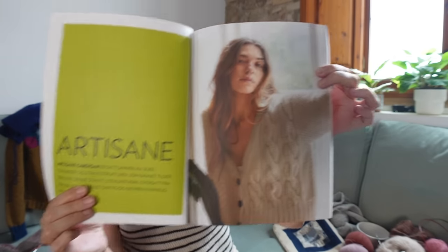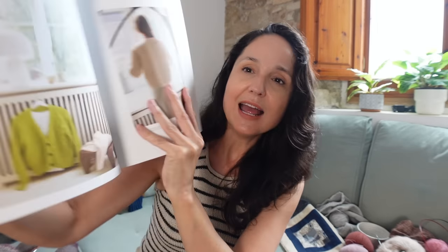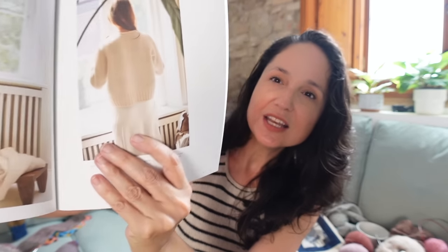I also got two new Sanus Garn magazines and I'll do a full flip-through in another video. But the reason I bought it is this one pattern — a cardigan with different textures and stitches, and there's a green version too. I haven't made a cardigan in ages, so that's next on my list for October along with the Stephen West MCAL. Stay tuned for a plans video, and until then I hope the sun is shining wherever you are and you're knitting — talk to you soon, bye!